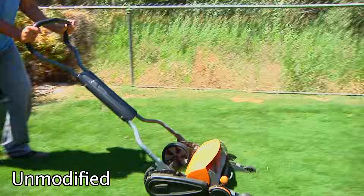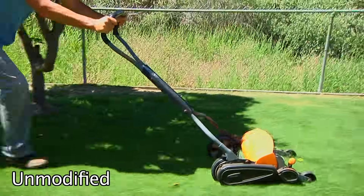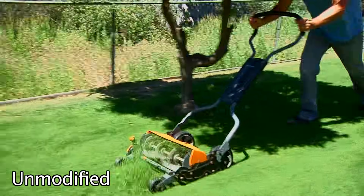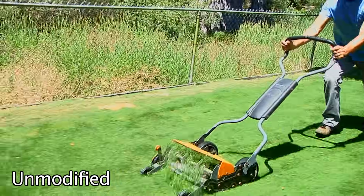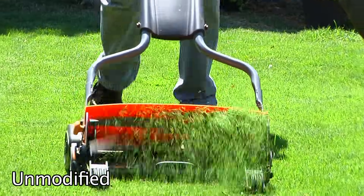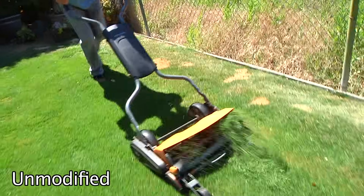Although the Fiskars lawnmower is the only chain-driven reel mower on the market, it still shares the same functional limitations of all other reel mowers, because the primary gear drive has to fit within the primary drive wheel. This results in a cut rate of about 0.7 cuts per inch, or one cut every inch and a half.